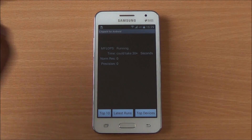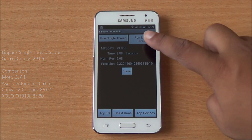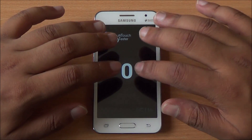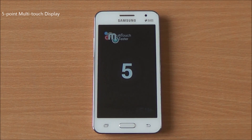We are running the LINPACK single-thread test and got a score of 29.06 — an abysmal score. The multi-thread test gave us a score of 100.33. Both of these scores are nothing to write home about. For the multi-touch test, with six fingers on the display only five are detected, so it's a five-point multi-touch display.